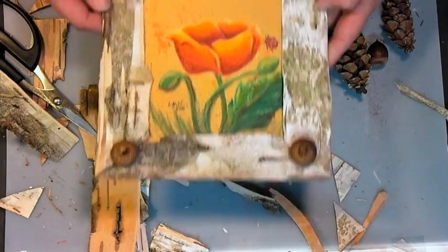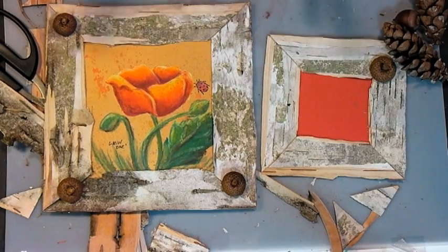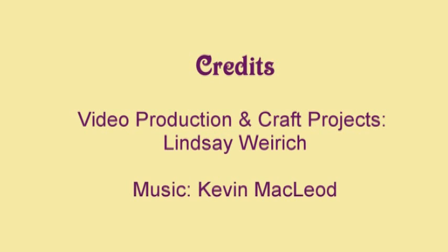There you go — we have some birch bark frames. So easy to do. Just don't peel the bark off trees that are alive; make sure you get it from dead trees or just pick it up off the ground. Remember to save your scraps for your fireplace or wood fire. It's so nice to use stuff from nature. Thank you so much for watching — until next time, happy crafting.